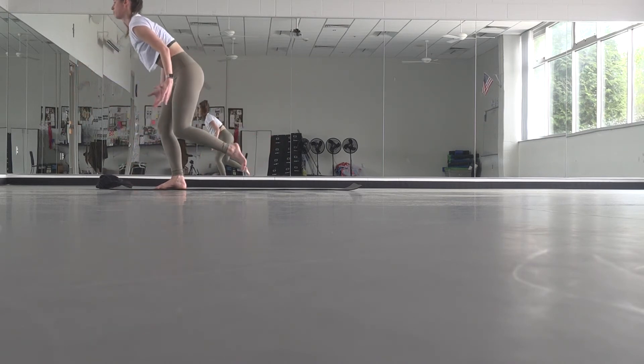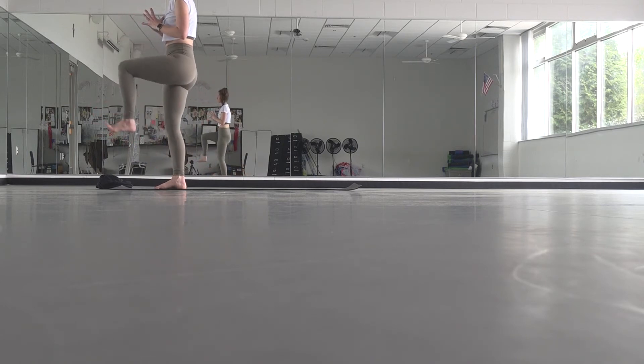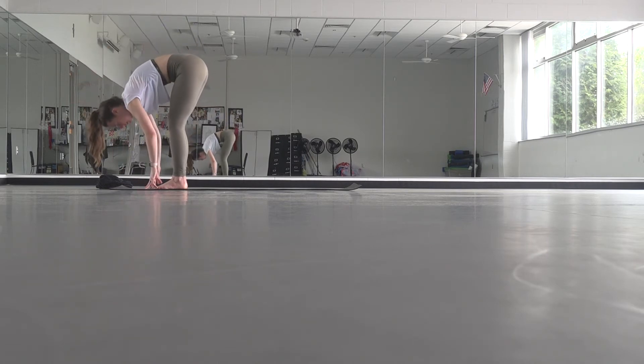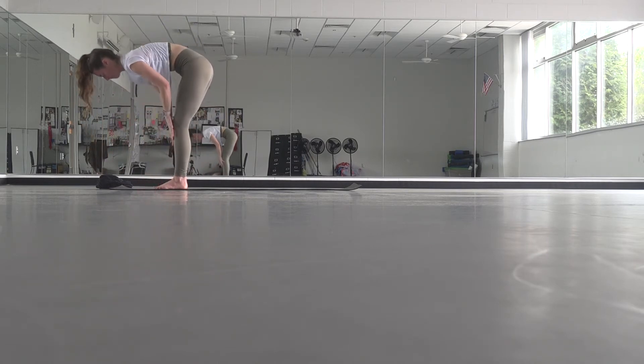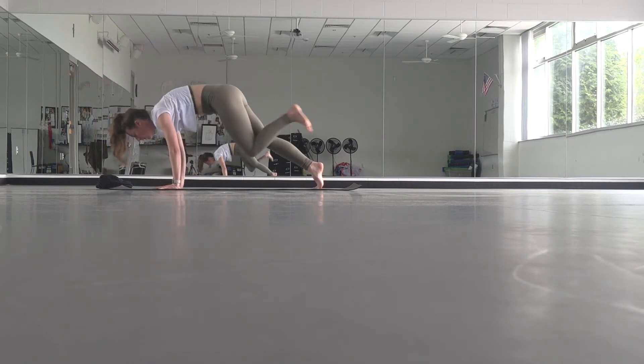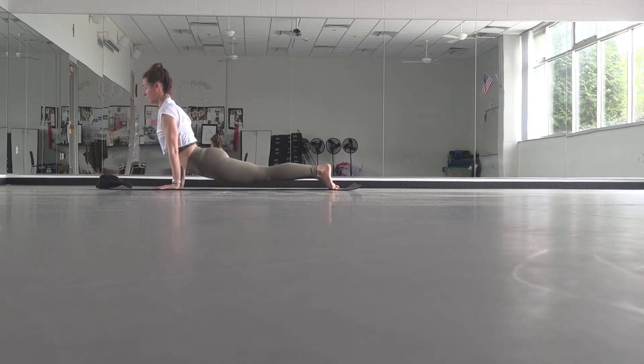Start to rise up, bring your left knee into your chest, stand tall. Then set your left foot down for chair pose. Breathe in here. Exhale, forward fold. Inhale, halfway lift. Exhale, fold. Plant your hands, take it through your flow or skip it, and just find your way straight to downward facing dog.